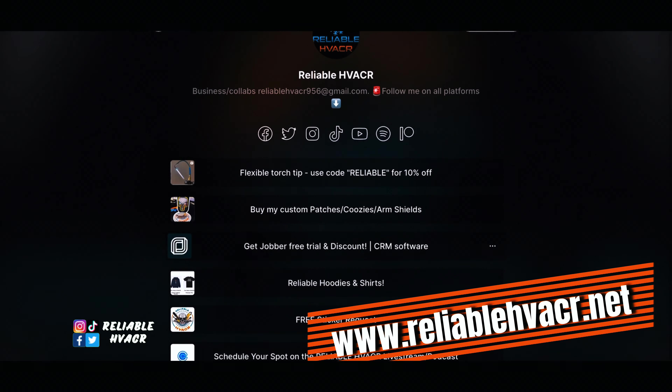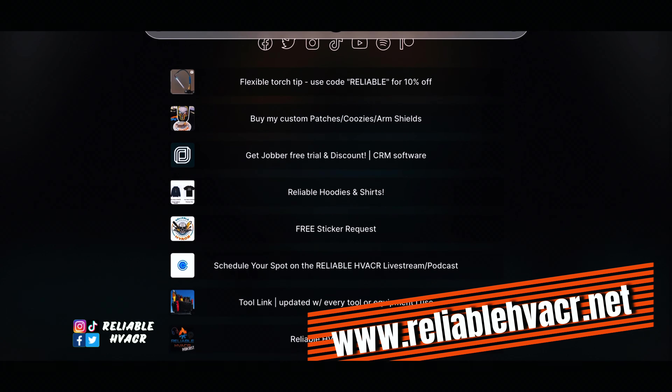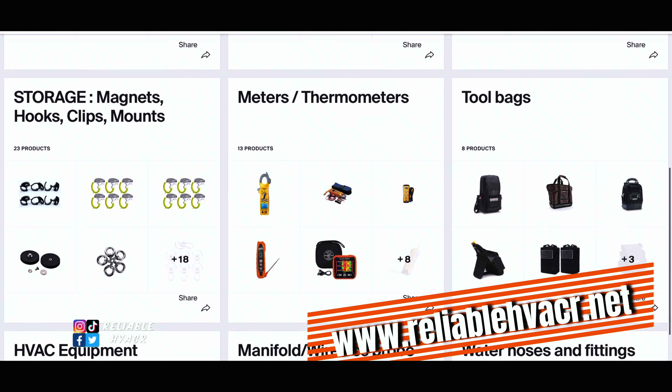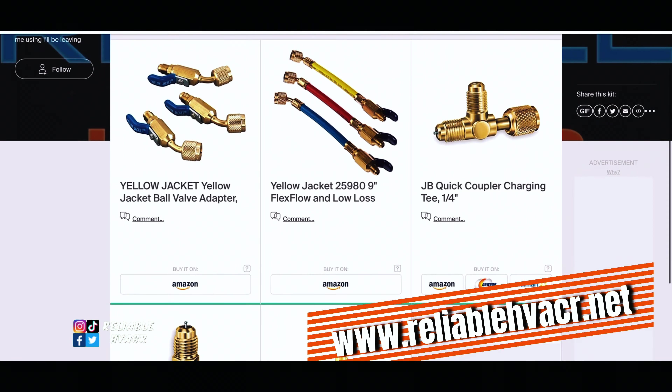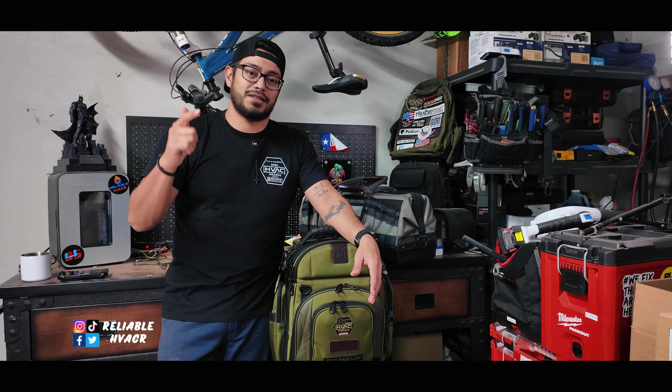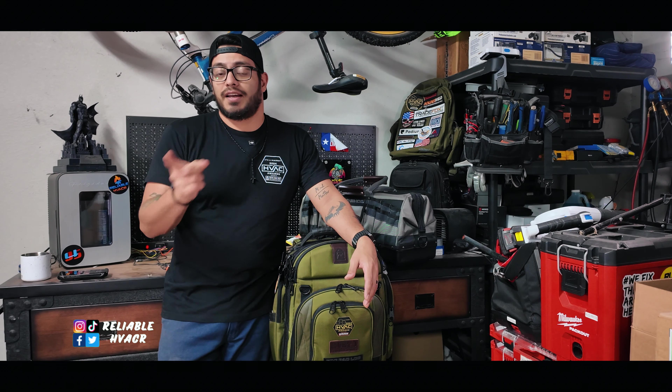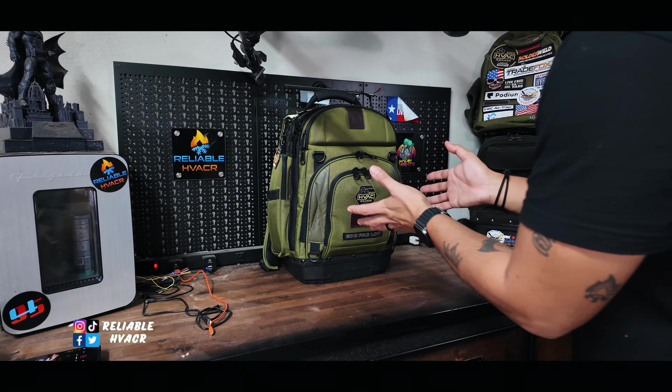Before we get into it, I'll remind you that everything you see can be found in my tool link — I'm trying to keep it updated as best I can. Everything you see in here can be found at reliablehvacr.net. You can also find me on LinkedIn, TikTok, Instagram, and HVAC Knights is a group I have with the HVAC Guy and Cooling with Krauss. Check out the website.